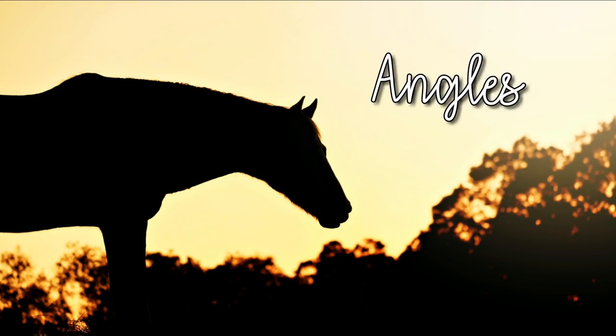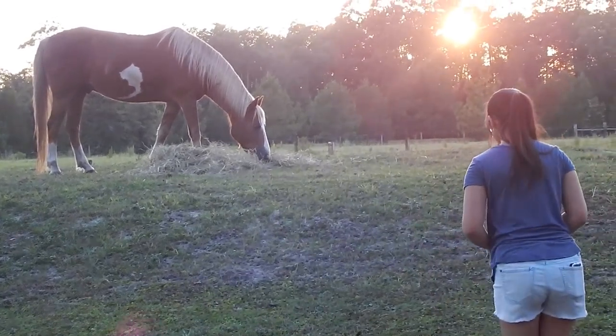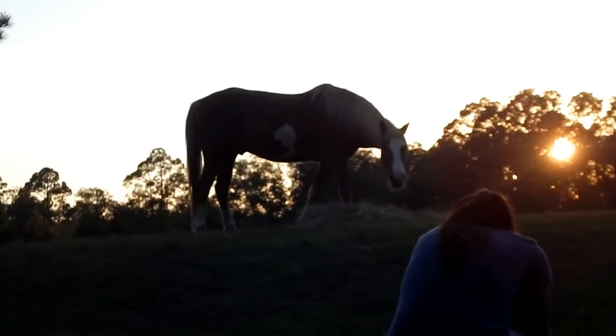The next thing we're going to talk about is angles — angles are really important for silhouettes and photography in general. What I like to do is get low on the ground — either sit or lie down — and look up at the subject so it gets the subject above any trees or objects in the background. The easiest thing is probably to get your subject on a hill and then you're at the bottom looking up, so your subject is butted up against the sky. If you're level with your subject, you'll likely have a bunch of objects in the background.